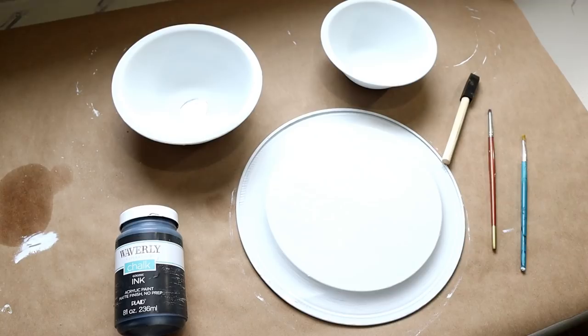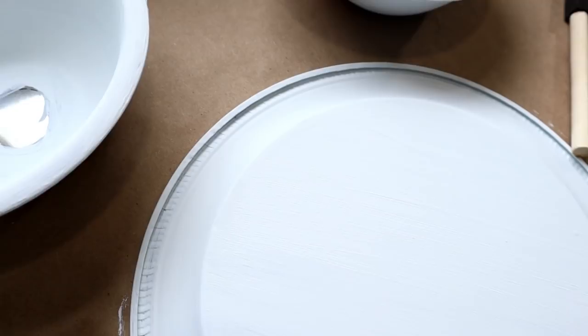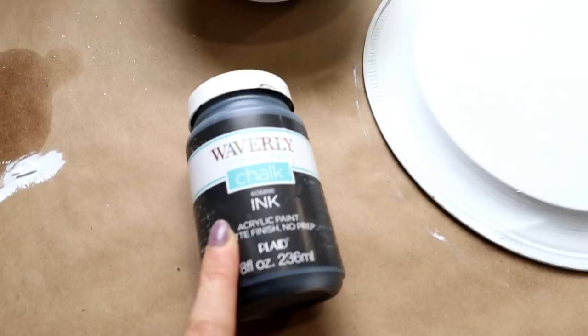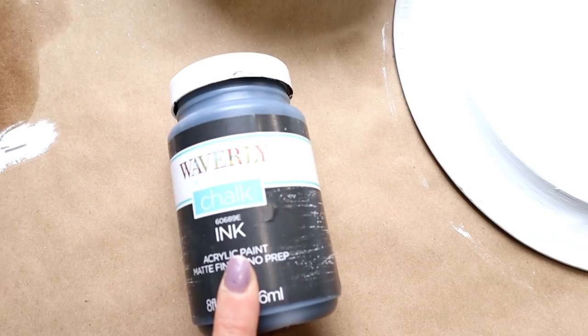Here's a look at the bowls and the tray after three coats of white chalk paint. Now I want to give them a faux enamel look, which is why I went with metal bowls rather than plastic — so I could get that enamel appearance. I'm going to use Waverly chalk paint in the color Ink, which is basically black chalk paint, and some paint brushes to create that faux enamel look.